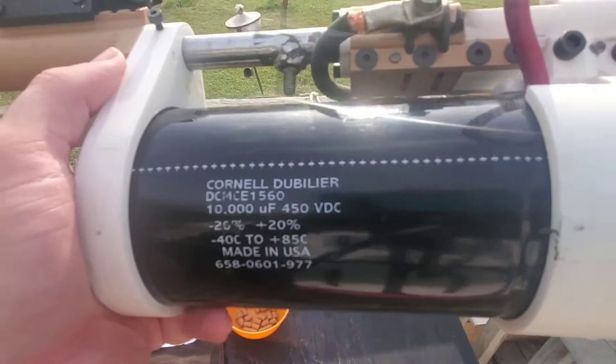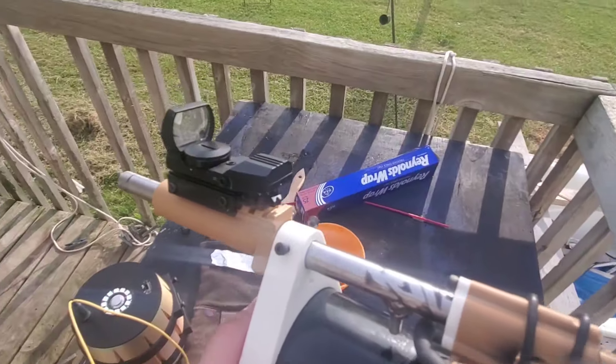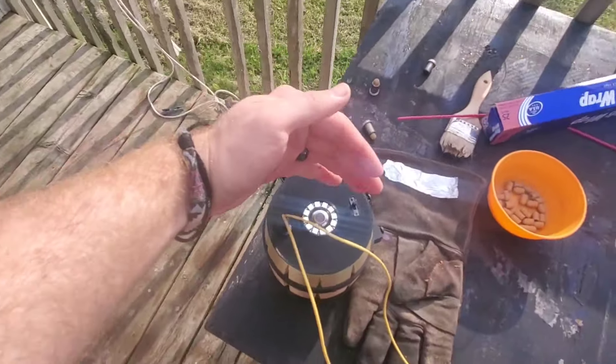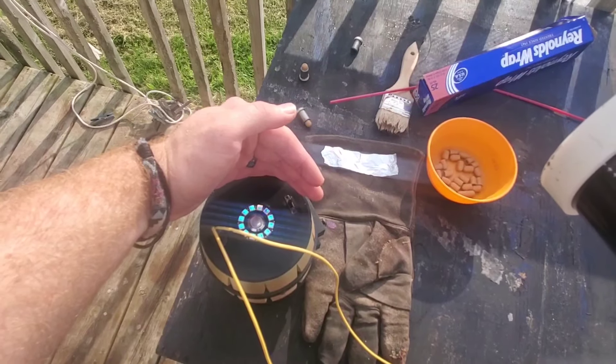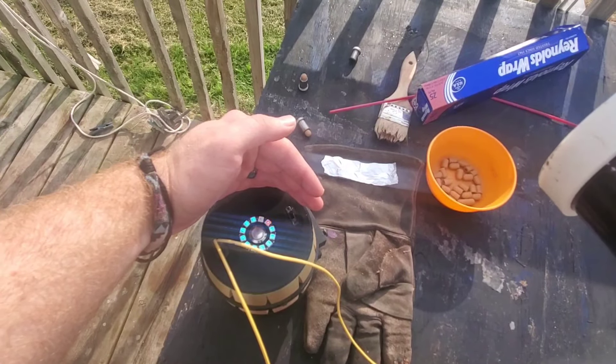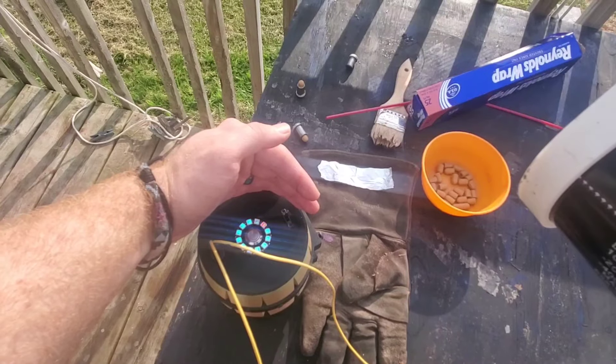This is a 10,000 µF 450-volt capacitor, so that stores about a thousand joules. It's almost done charging.